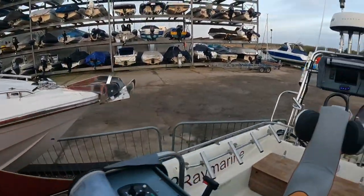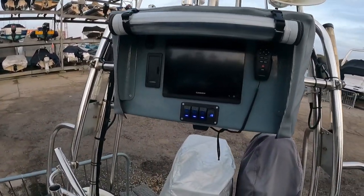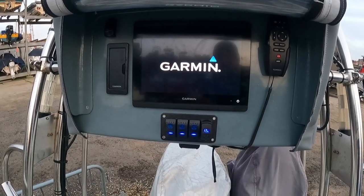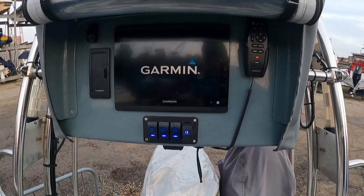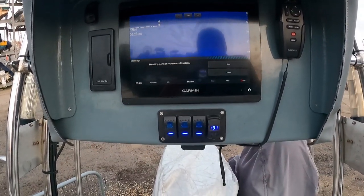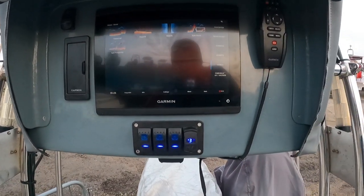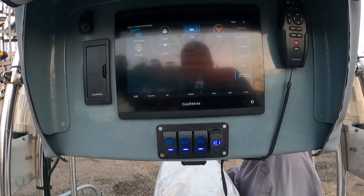Don't forget the Garmin — like Raymarine — doesn't have internal speakers, which to me is a bit of a pain. So let's now turn the screen on. That takes a few seconds to load. So I'm now on sounder — if I go into Home, then into OneHelm AV Gauges, right — there's my media.